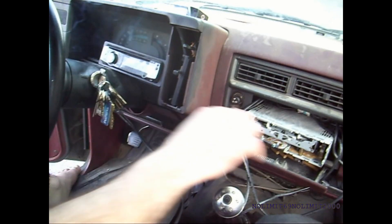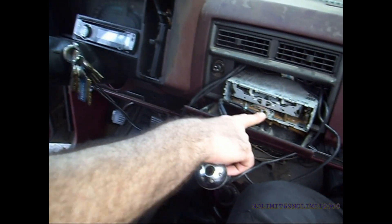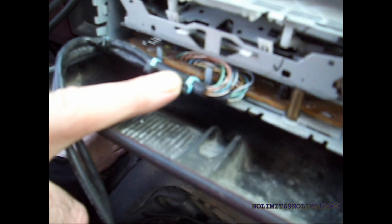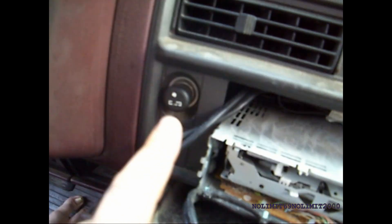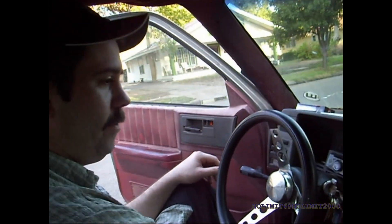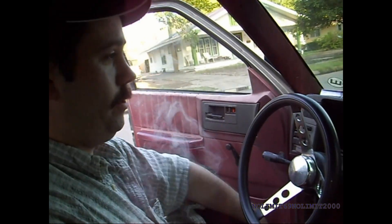All I did was unsolder the front panel from the board, and then I just soldered Cat5 into every hole and matched it up to the face plate. The wire for my lighter is actually what runs the stereo. I've got to put a whole new harness in this truck because it's pretty messed up.